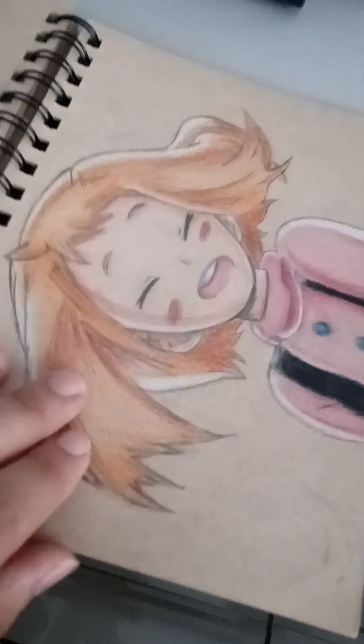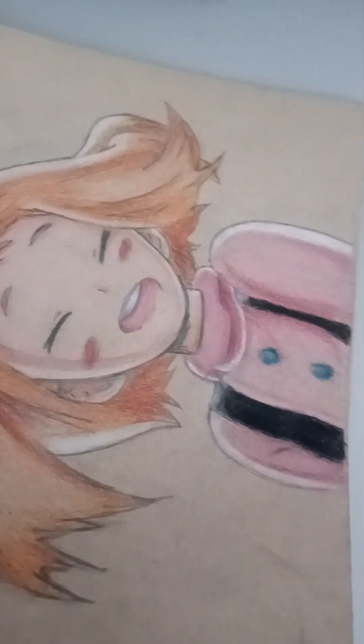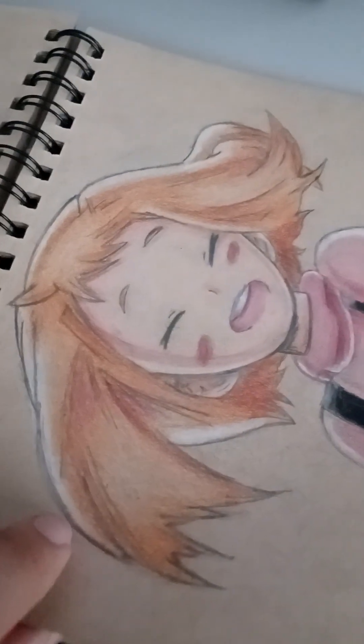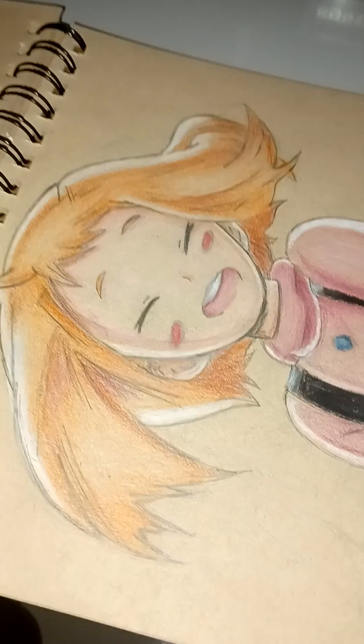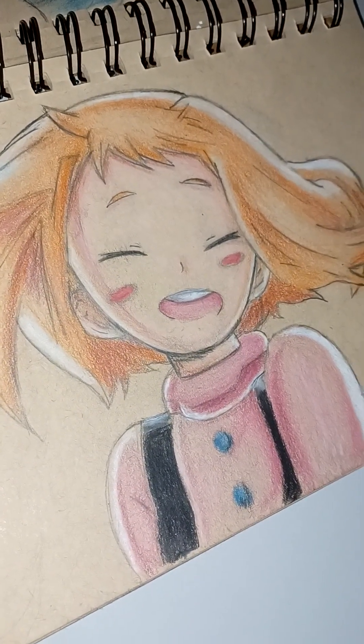But this one came out crazy, honestly. Uraraka. I remember I spent about 10 hours on it — I did highlights, I added shadow to the hair and all that. It was actually one of my favorite drawings of this entire sketchbook.